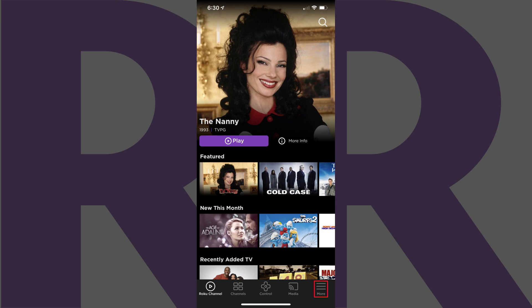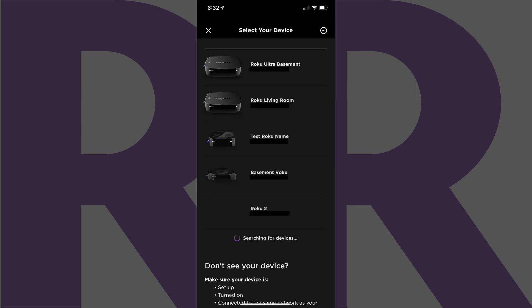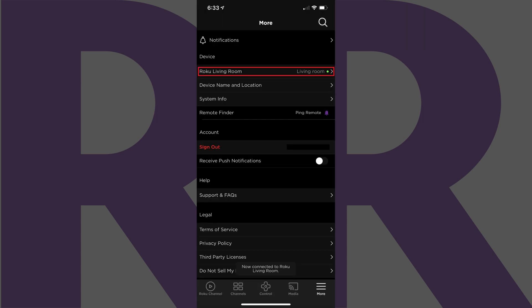Step 2: Tap More in the menu on the home screen. The More menu will be displayed. Step 3: Tap the name of the device you're currently connected to in the Device section. A list of your connected Roku devices is listed. Tap the name of the device you want to control with the app and use the Roku Private Listening feature on in this list. You'll return to the More menu, where the Roku device you selected will now be displayed in the Device section.